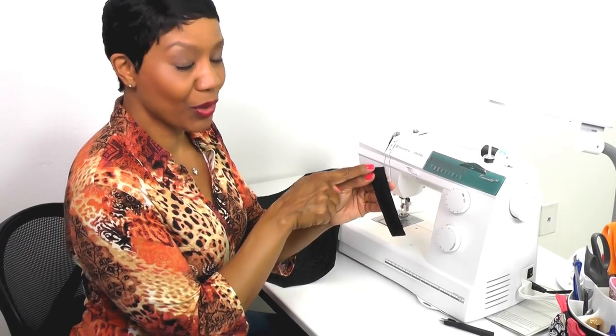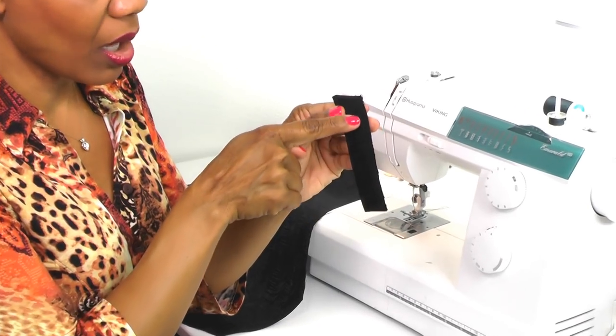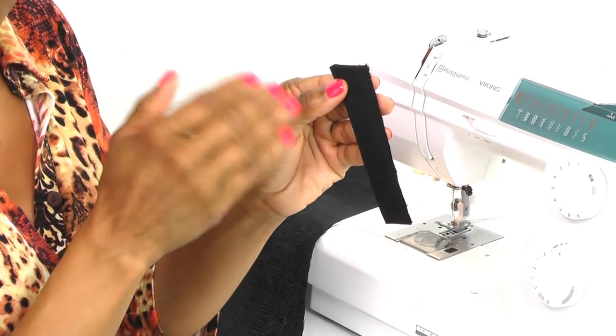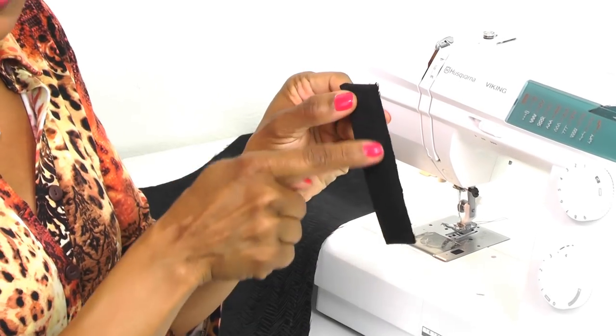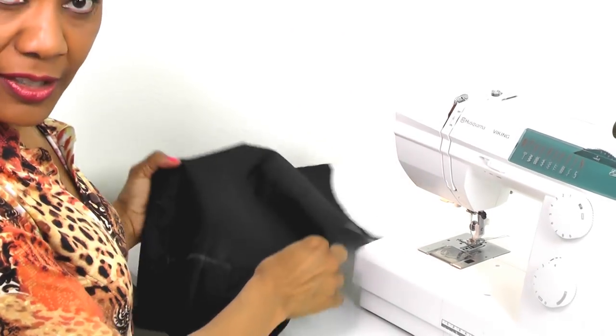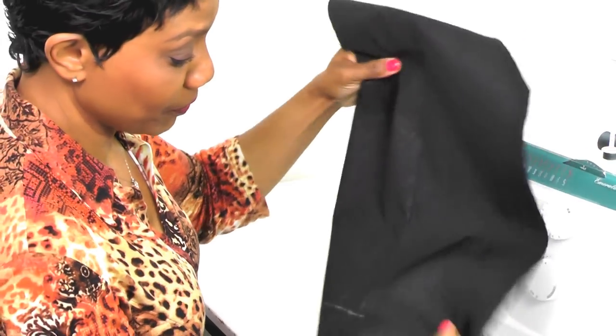Our darts are pressed into the front pieces and our welts are pressed. Now I want you to insert a row of basting stitches along the raw edge, three-eighths of an inch, on both welts. Baste stitch three-eighths of an inch from the raw edge, and then we're going to apply the welt to the front of the vest.